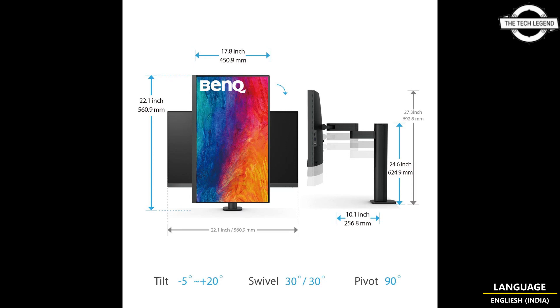Connectivity includes HDMI 2.0 x2, DisplayPort 1.4 x1, USB Type-C x1, and USB 3.2 input interfaces. The 27-inch model has a brightness of 250 cd/m² and a contrast ratio of 1200:1, with all other features remaining the same.